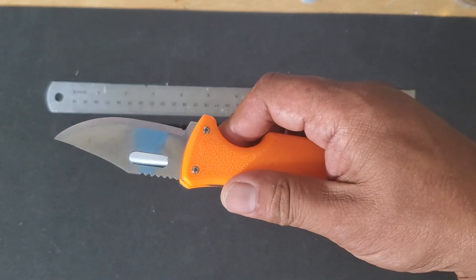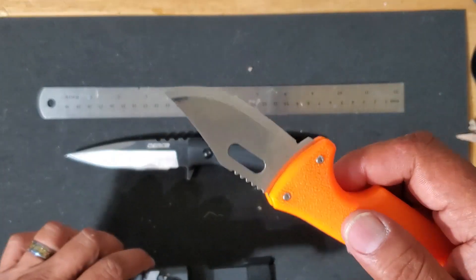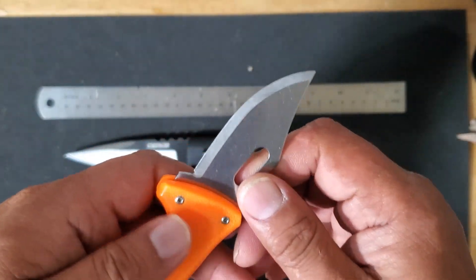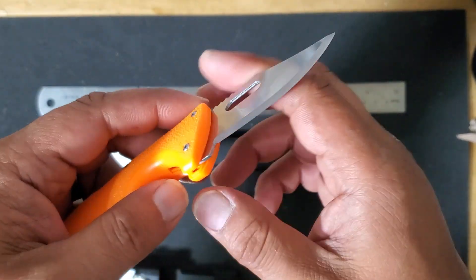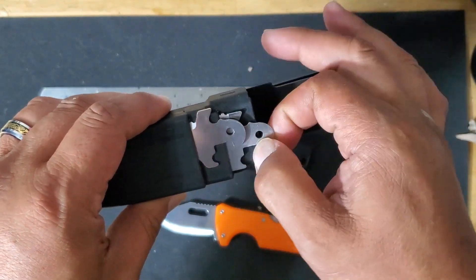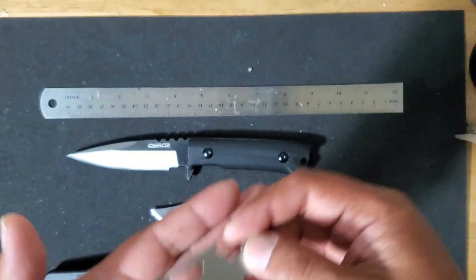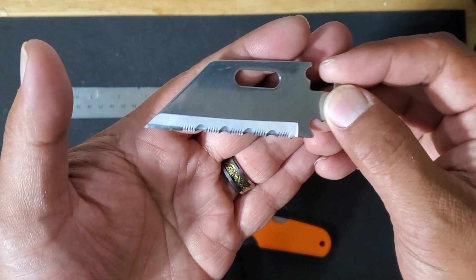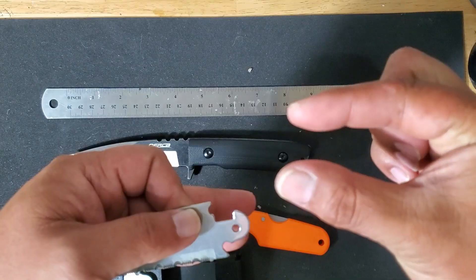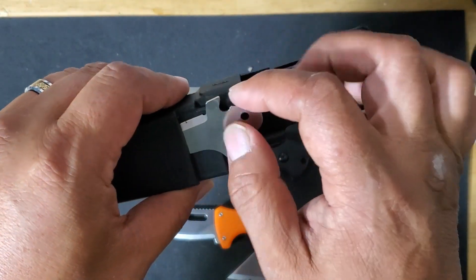It also comes with three interchangeable blades. The first is a drop point blade with a Scandi grind. You also have a serrated Wharncliffe or utility blade — this is the blade I've been using all week. I had no problems at all cutting down half-inch thick cardboard. It also comes with a skinning blade.